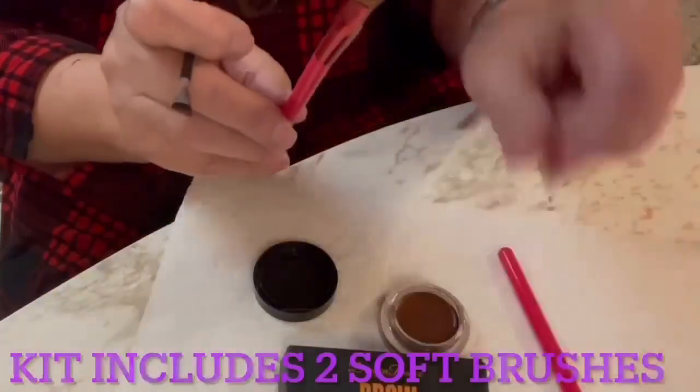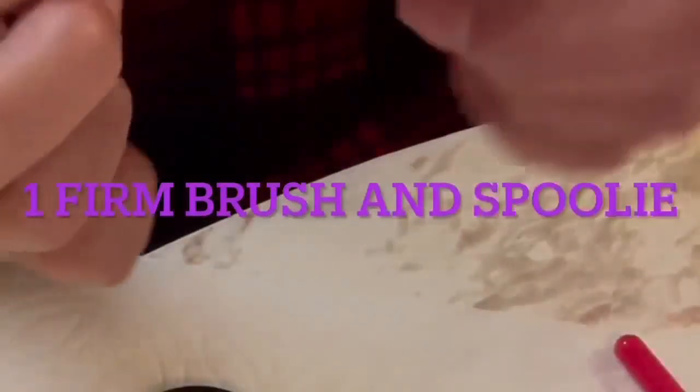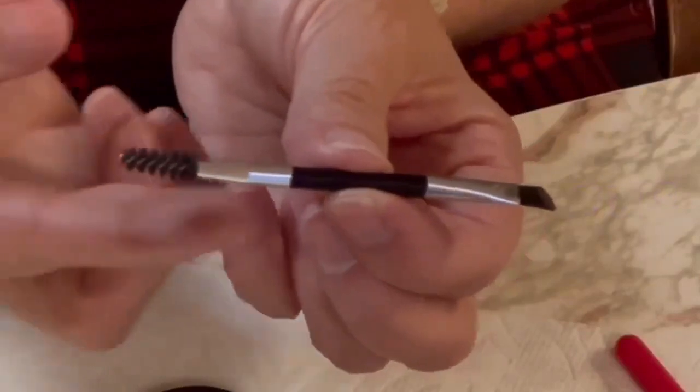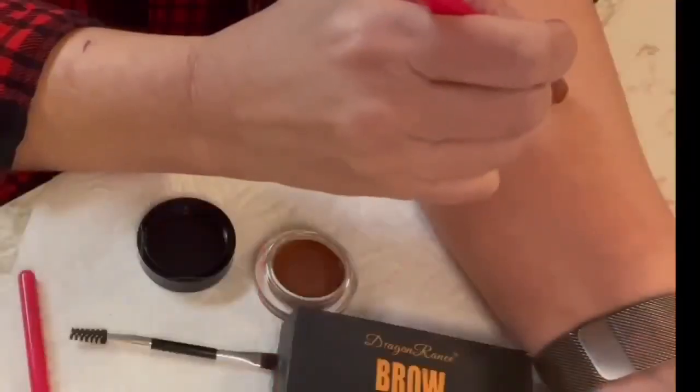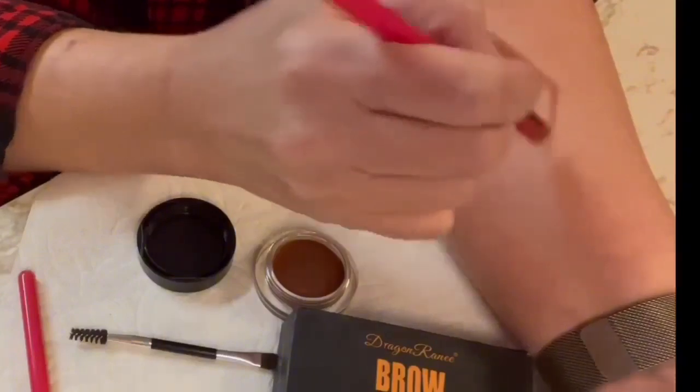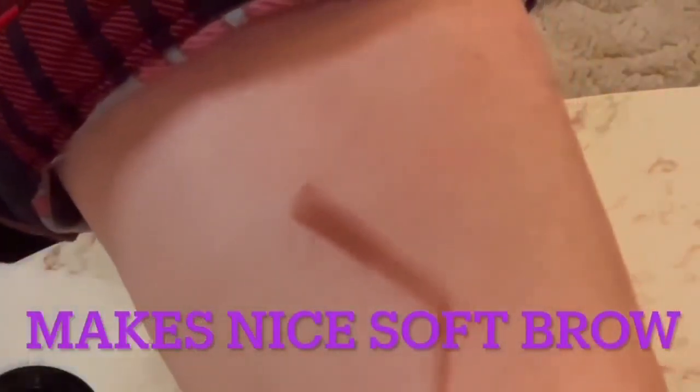This brow product promises to give you tiny hairs with this brush. Let's see if it can do the trick. It draws a nice soft brow, but let's see if it'll make the tiny hairs as promised with the sable brush.